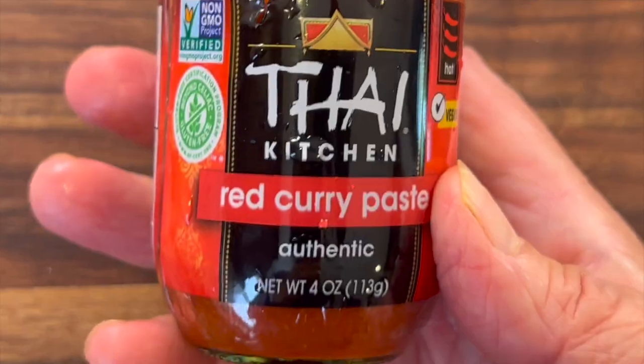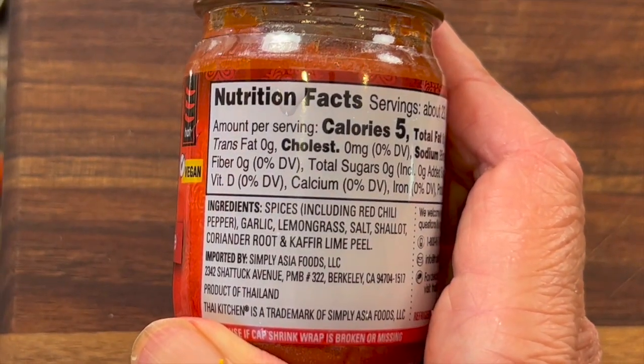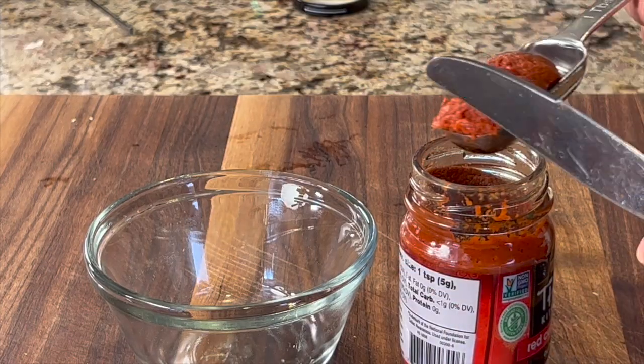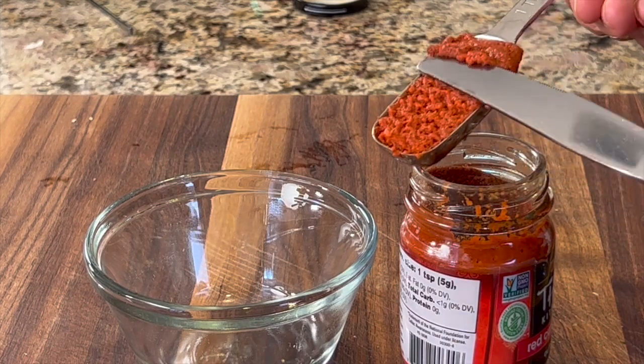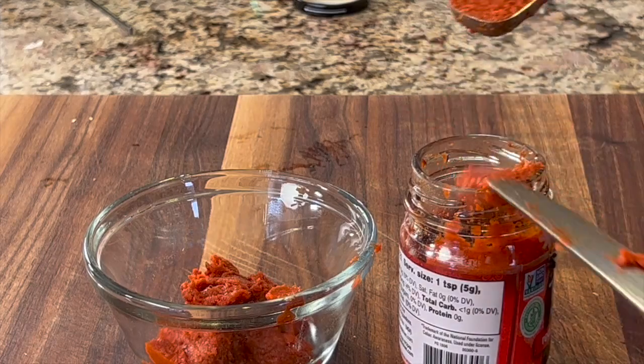Next up is our Thai red curry paste. This adds a lot of flavor to the dish — as you can see in the ingredients, there are lots of good things here. I'll leave a link in the description if you want to order it online. I'm going to use about four tablespoons of this. It's not very spicy and it's very kid-friendly, but it adds a ton of flavor.